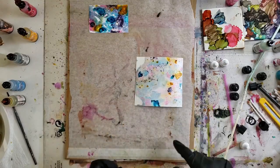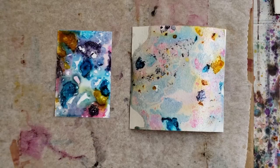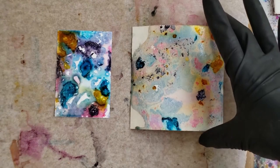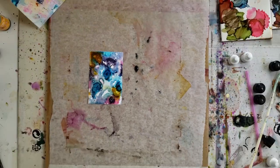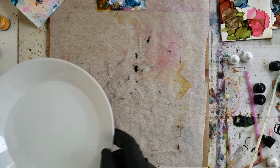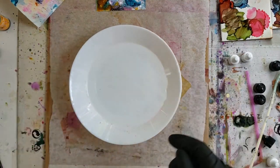I'll go change the water and get some fresh. Take a closer look at those while I change my water. Okay, let's try this again with some different colors and some nice fresh water.